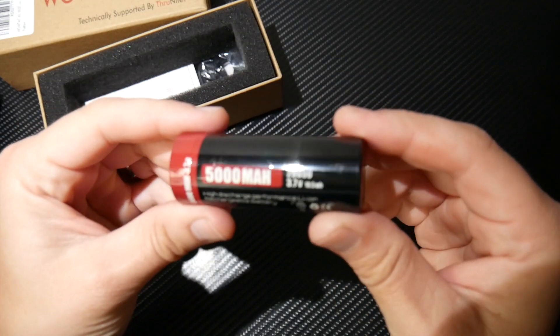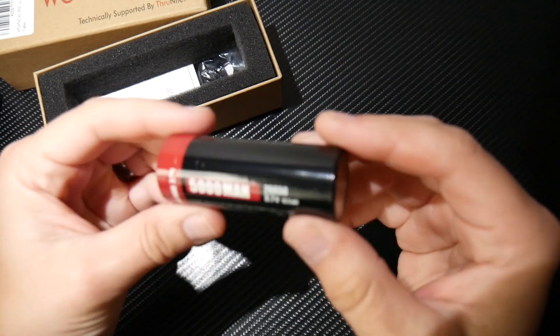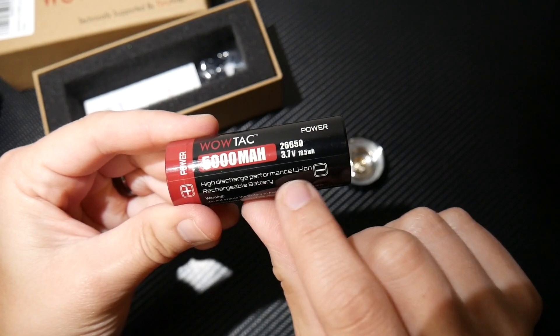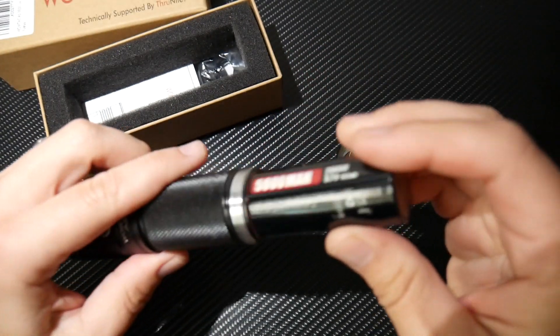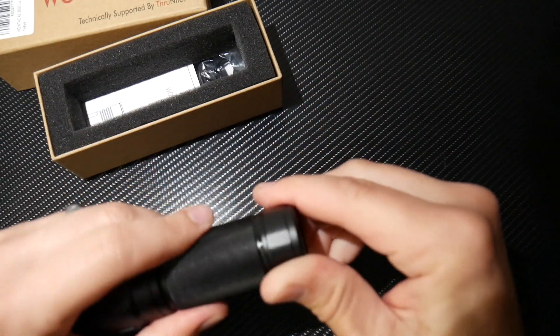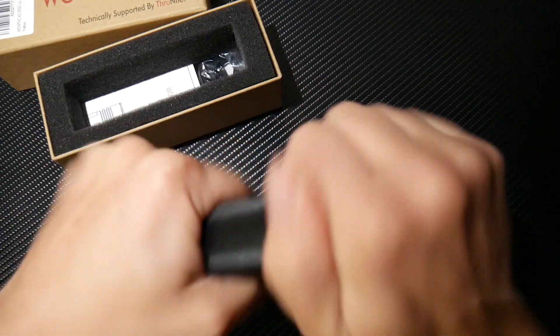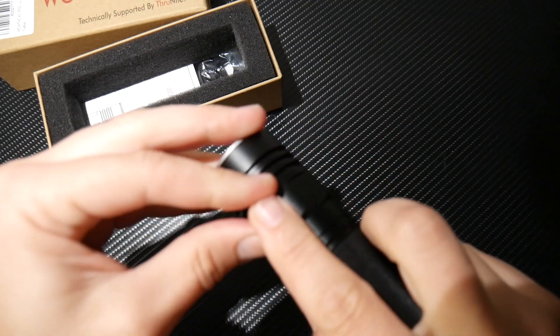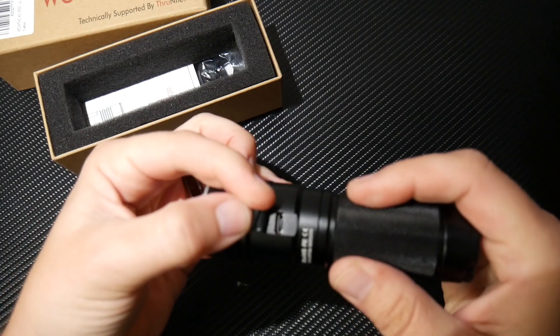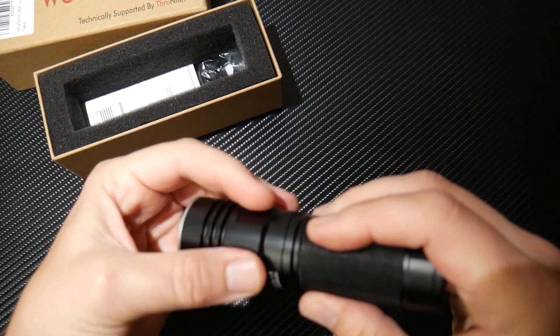You have a 5,000 milliamp 26650 battery. It says high discharge performance lithium-ion rechargeable battery. That's stout. Pop that bad boy in there and screw this back together.